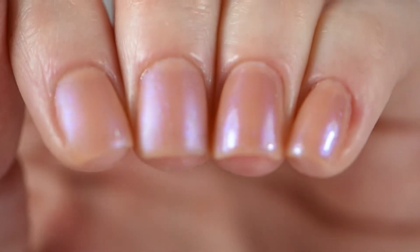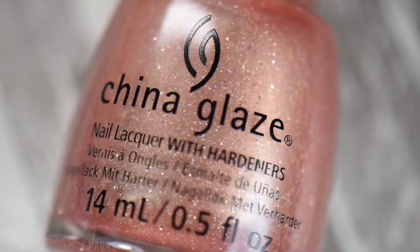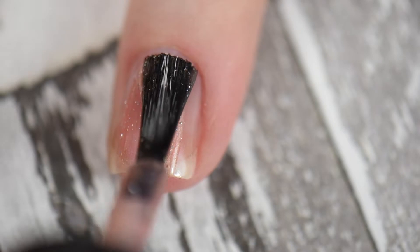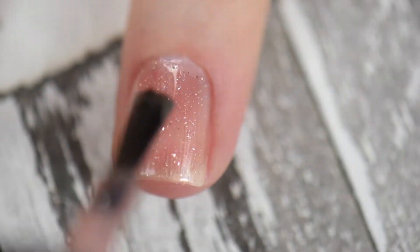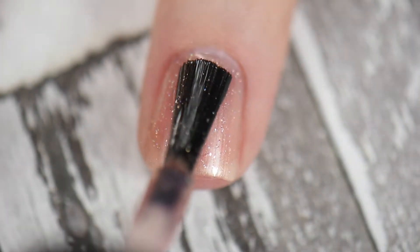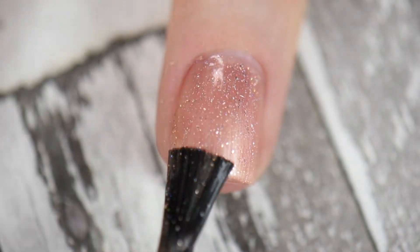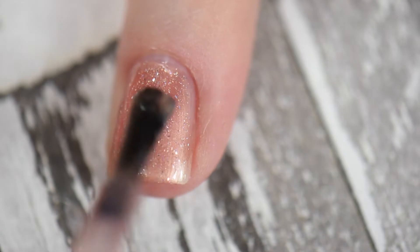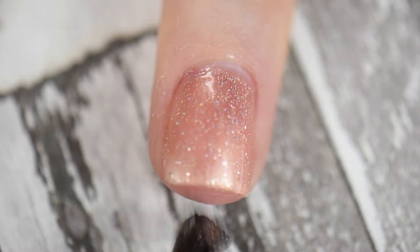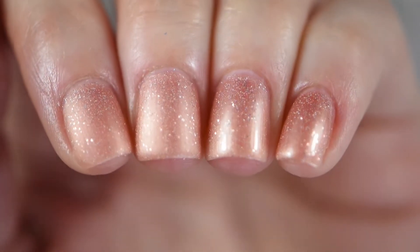Next we have Instant Sparks. I love the theme they were going with here. This is more of a light peachy tone and application-wise I had no problems. I needed three coats to reach full opacity. The cool thing about this polish is it has silver little flecks in it, plus tiny — and I mean tiny — holographic glitters. I mainly saw them in sunlight, but this was super cute and I really enjoyed it.